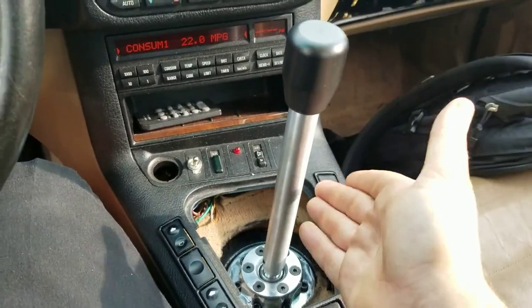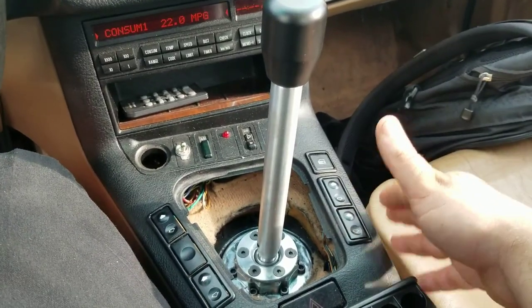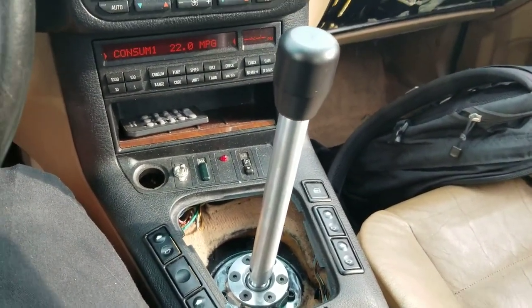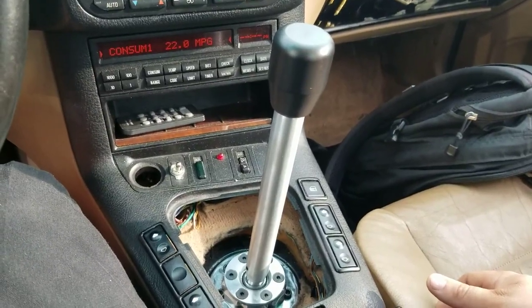Also, to note, when you're installing the shifter, you absolutely do need to upgrade your engine and transmission mounts. I'm using RevShift 95 durometer, which have also worked out really well. If you have any questions, go ahead and leave it for me, and I'll definitely be sure to answer them for you.